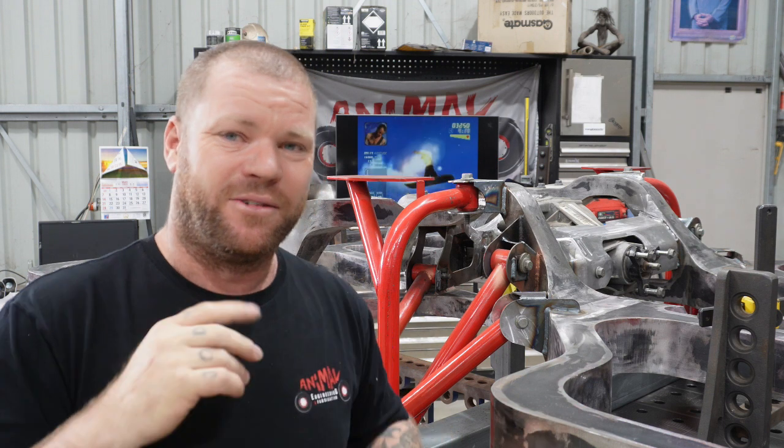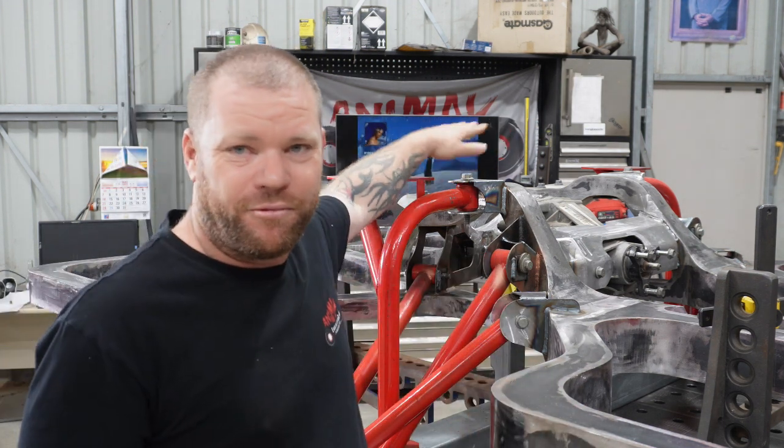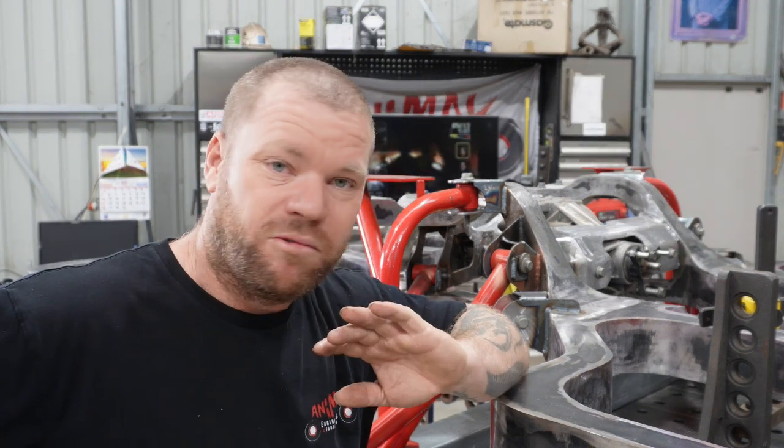G'day, Nick here, Animal Engineering. Welcome back to the channel. On this episode, we are going to get the rear shock mounts fabricated. Then, by the end of this episode, in theory, we should be able to put all the rear suspension onto the chassis.